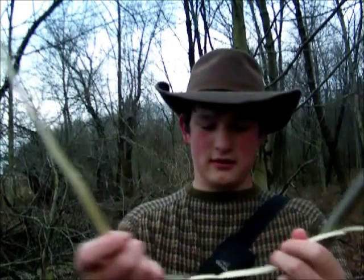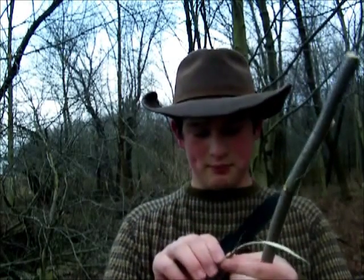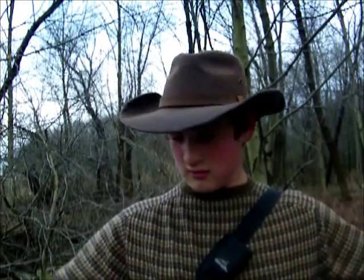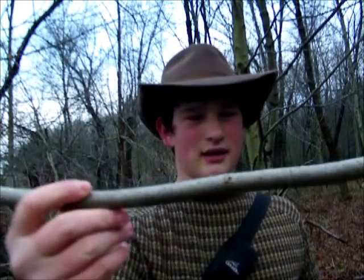If you peel off the inner bark it creates a nice string that is really, really strong — this could definitely hold a nice size bass. This is the tree it came from, called a basswood tree. It grows quite large and quite frequently in this area and in the eastern woodlands, so that's a good source of string.